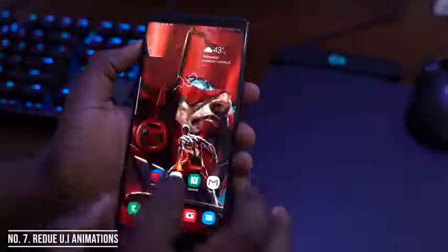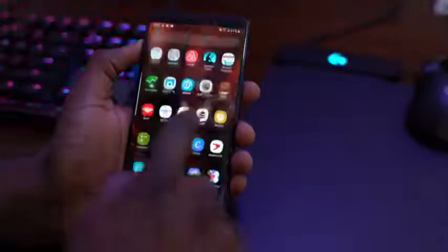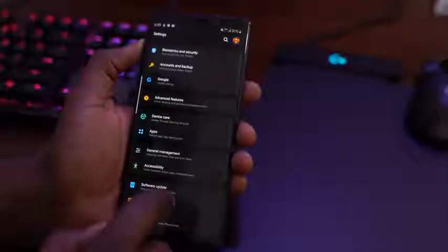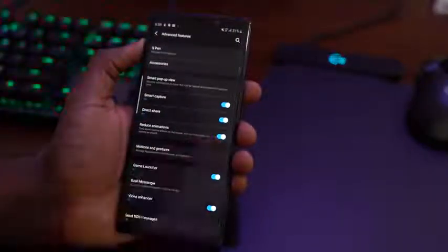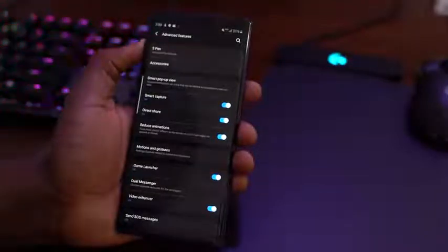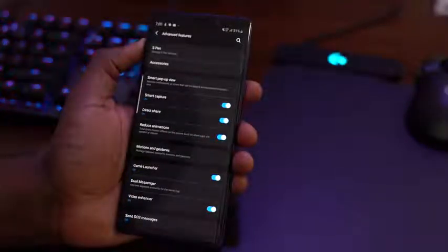In the past, Galaxy devices have been known to have sluggish or slow animations. On One UI it's much faster, with the help of the ability to turn off animations themselves. To do this, go into advanced features and toggle on Reduce Animation. Toggling it on reduces your animations; toggling it off brings the animations back and provides a much smoother UI experience.